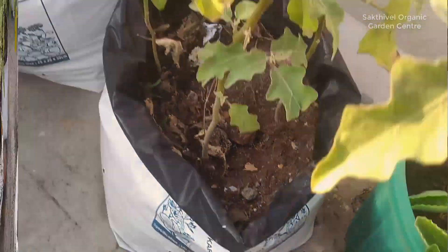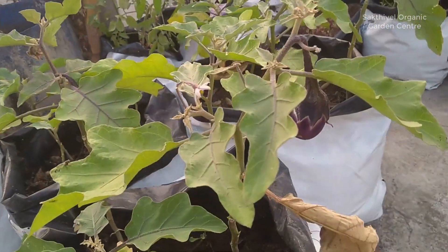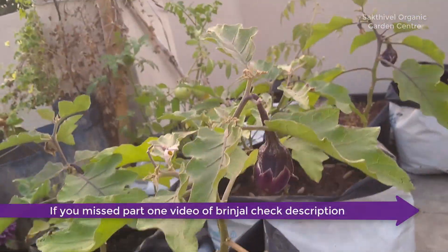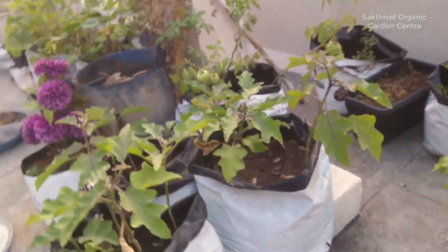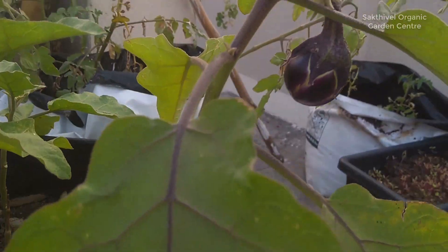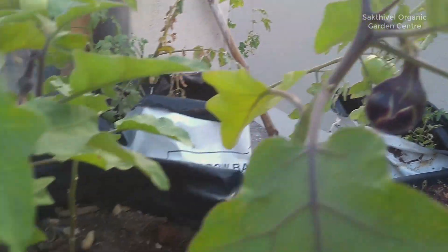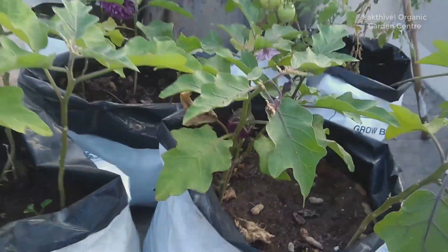When you think about it, you can put the root of the egg shell in the compost, but you can also use it to make minerals. The minerals in compost address a lot of our deficiencies in this baking jar. If you look at vermicompost and panchakawya, you can use 10-desk or 7-desk.